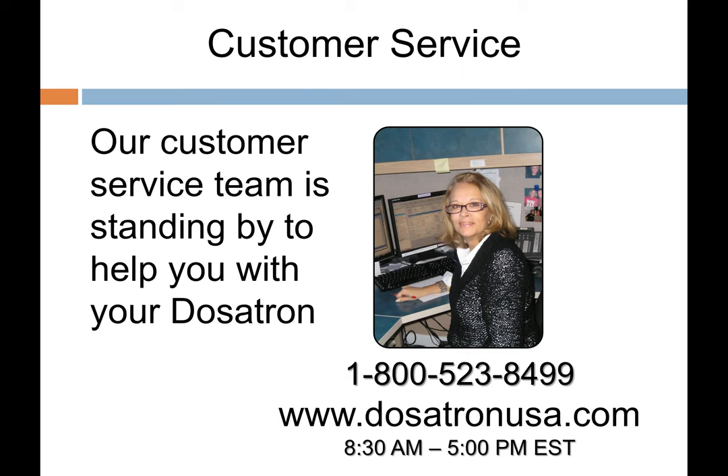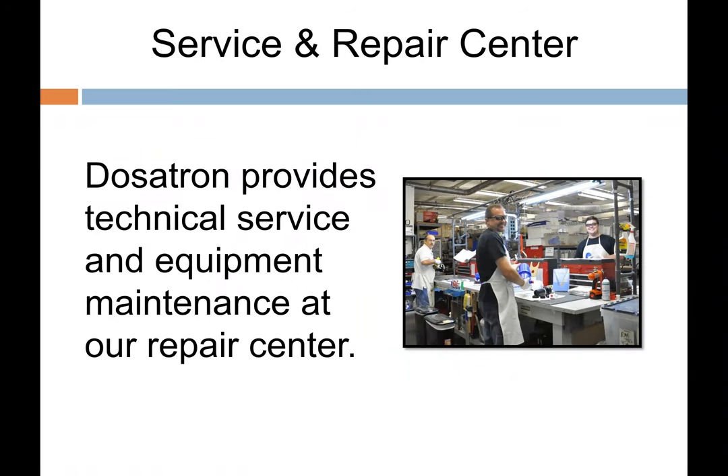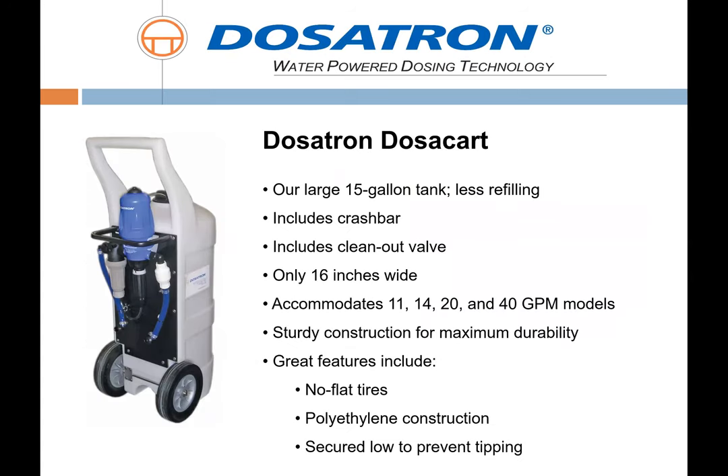We take great pride in our customer service — our number one goal is customer satisfaction. Testman can get you any parts, components, or Dosatrons you need, but we take technical service calls directly to help you through the process. If you have a pile of Dosatrons you've had for 20 years, ship them to us and we'll go through all of them at no charge, then give you a list of repair or purchase options. Dosatrons are fully serviceable 100% in the field.